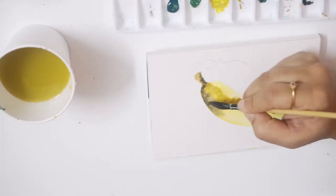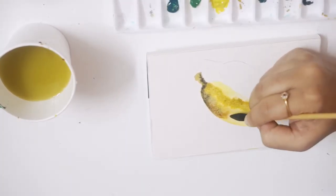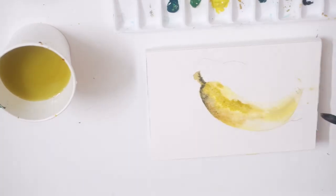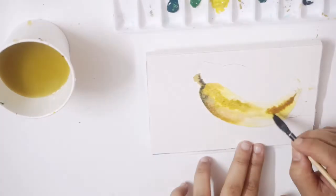Another tip here: avoid using black directly, as this would be the most prominent shade and we do not want that. Instead, use dark green and dark blue to get the darkest pigment. I'm also adding a tinge of brown here.